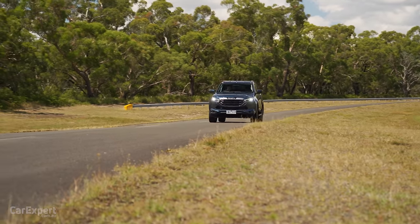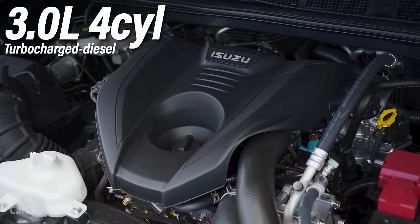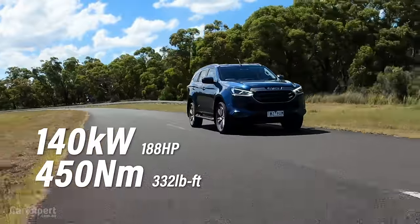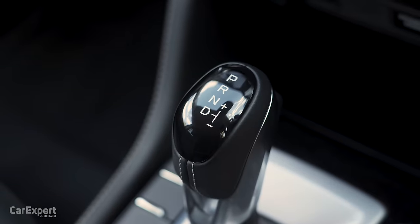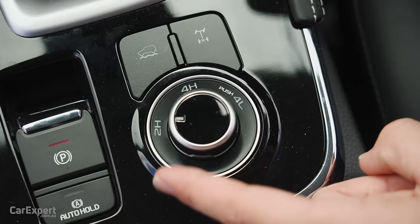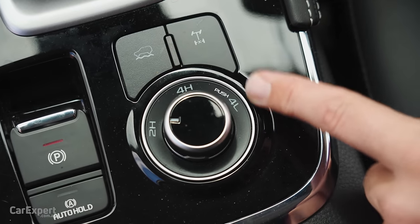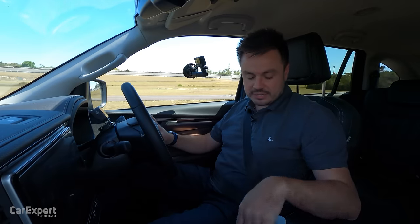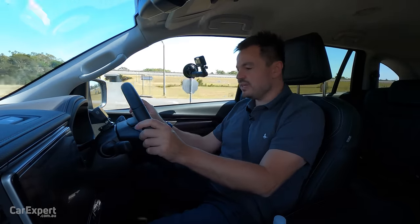We've just hit the road in the MU-X. Powering this is a 3-litre turbocharged 4-cylinder diesel engine making 140 kilowatts of power and 450 newton metres of torque, mated to a six-speed automatic transmission. Unlike the Pajero Sport and the Everest but like the Fortuner, you can only drive this in two-wheel drive high range on sealed surfaces, then four-wheel drive high range and low range on unsealed surfaces — you will get transmission bind, so keep that in mind.